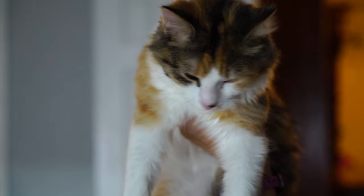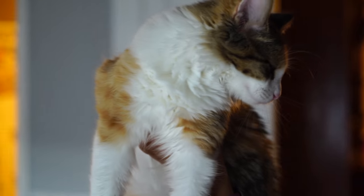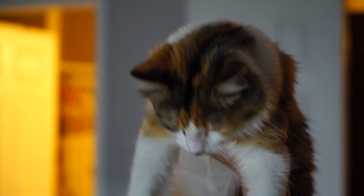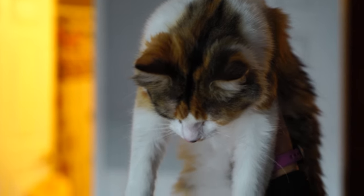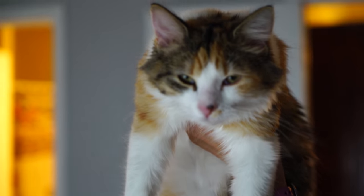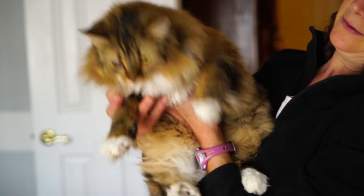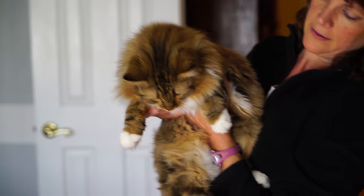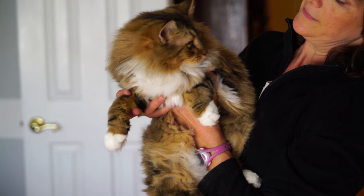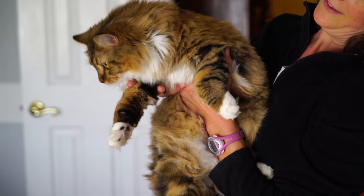These are just some quick clips I shot of some kittens, and this was all shot in low light — very little light in this apartment. Some of these shots are backlit. I was shooting all these with the 24-70 f4 lens at f4, with relatively high ISOs — a lot of these were up around 12,800 ISO.